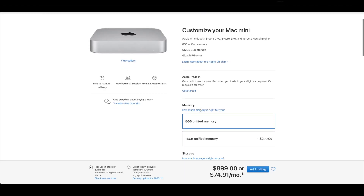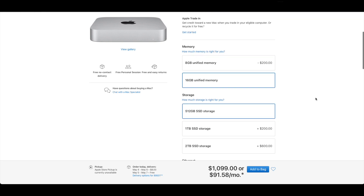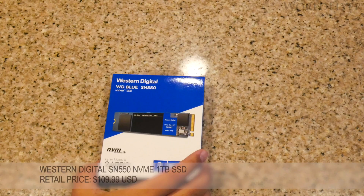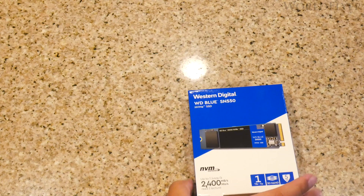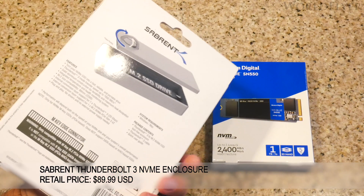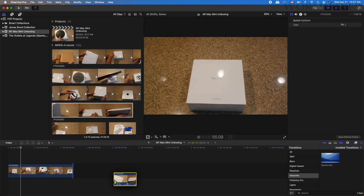Since the Mac Mini, as well as most new Apple products, does not offer expandable storage post purchase, storage has to be determined at the time it's ordered. Ordering more storage through Apple can be an expensive proposition. I went with the base 256GB configuration, to be augmented with a 1TB Western Digital WD Blue SN550 NVMe drive placed inside a Sabrent Thunderbolt 3 tool-free enclosure. While the onboard SSD is much faster when benchmarked, the combination of the WD drive and the Sabrent enclosure results in speeds of around 1400 to 1600 Mbps — pretty snappy. Final Cut exhibits absolutely no lag when using this drive setup.